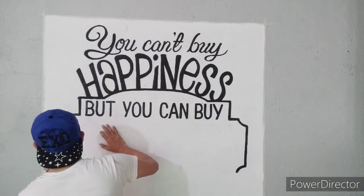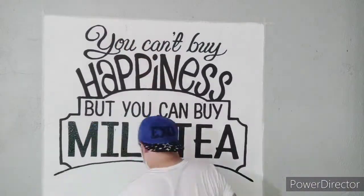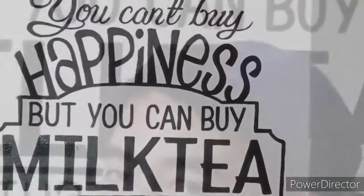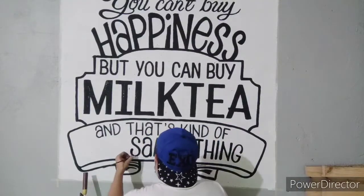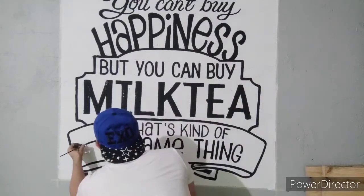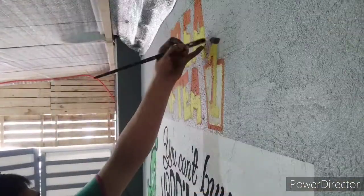Life is full of struggles, like how I am struggling here, but if you focus on doing things you'll be able to accomplish them. Keep motivating yourself and give your mind a boost that you can do it, in order to gain confidence. And don't forget to give your shoulder a pat for the effort you put in, because at the end of the day you'll be surprised that you've done things beyond your limits.